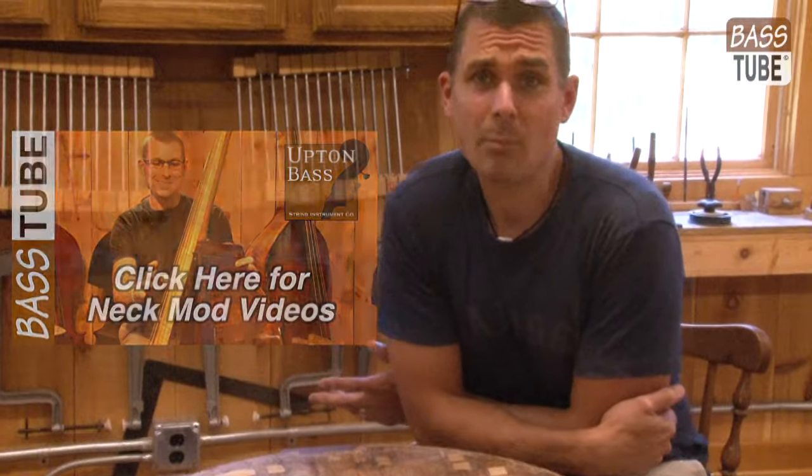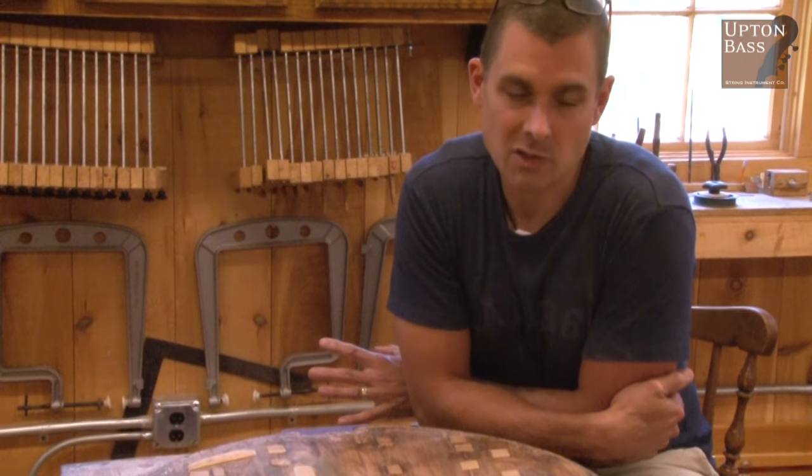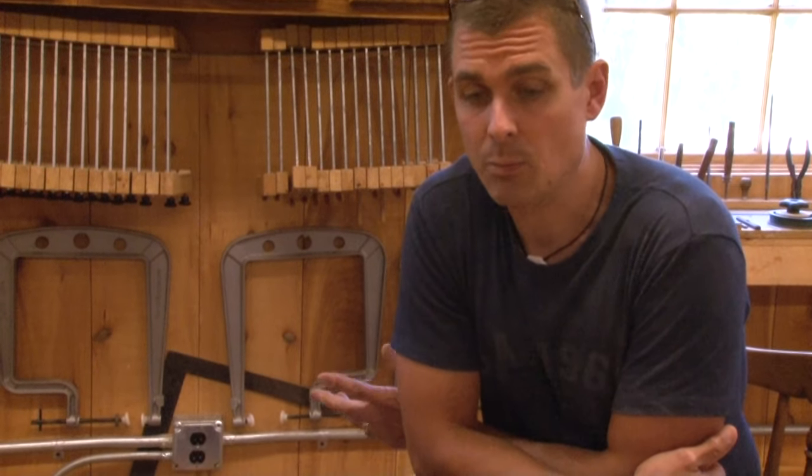I scared the crap out of the guy when he brought the bass in because of the health of the body — the body really needed some addressing. So although we converted it to a removable neck bass at the time, we did tell him that ultimately he needed to address some issues with the body. So he had a break in his schedule and he brought the bass in to us.